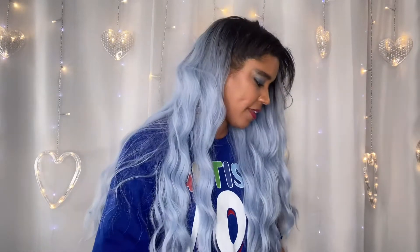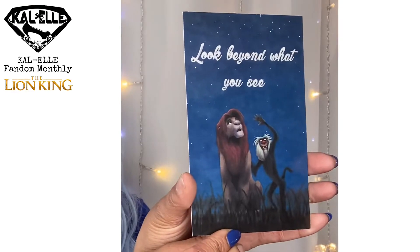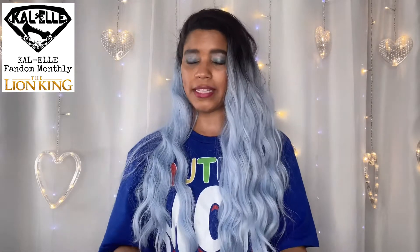I ordered all three of these at the same time, so they put them all in the same box and wrapped them nicely in some tissue paper. To expedite this process I did open everything up for the first box so I can quickly show it to you. We're going to go ahead and start with the Lion King box — the info card says 'Look Beyond What You See.' This is so nice, and this card has everything about what's in this box.